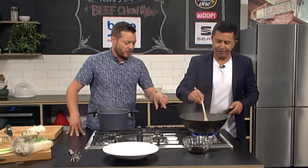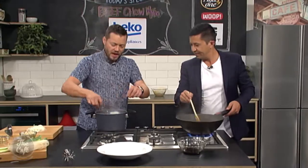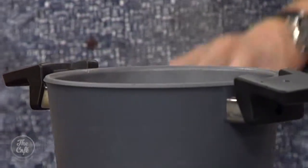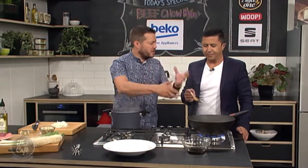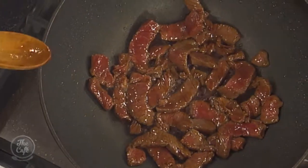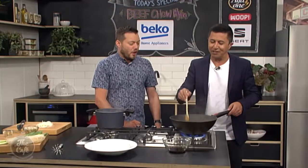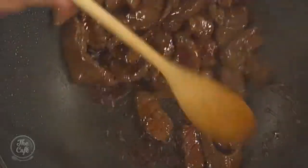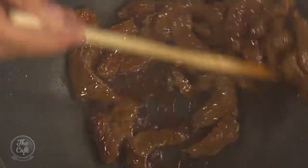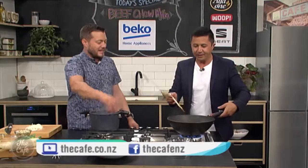Keep moving it around — you can see it's starting to cook now. It smells great. Have a look at the noodles — nice and soft, they're ready to go. So we're just going to pop them into the chow mein when we're ready. Another 30 seconds — you can smell all those flavours coming out. All right, you can see it's all cooked — take the beef out. Literally that's all you want to cook it.